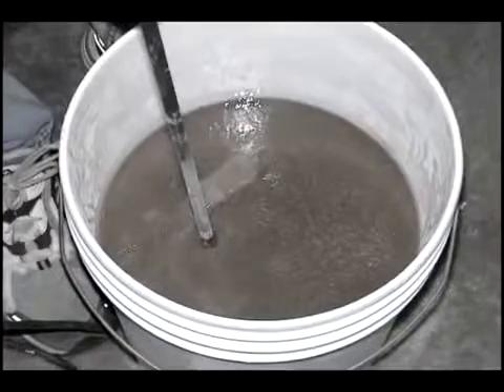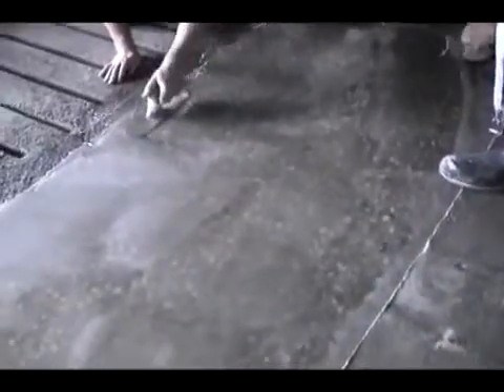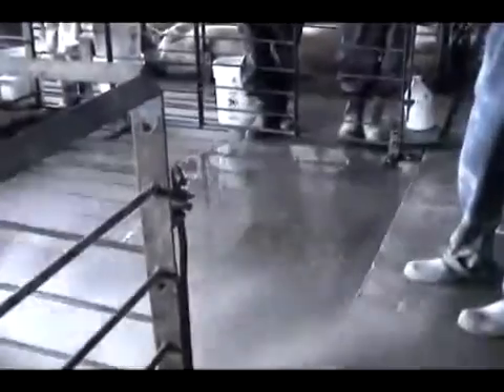An oatmeal-like slurry blend is mixed using ArmorCode and hardened silica. It is poured out over the repair area and spread into place. Sand is then broadcast over the placed repair to complete this tough, non-slip system.